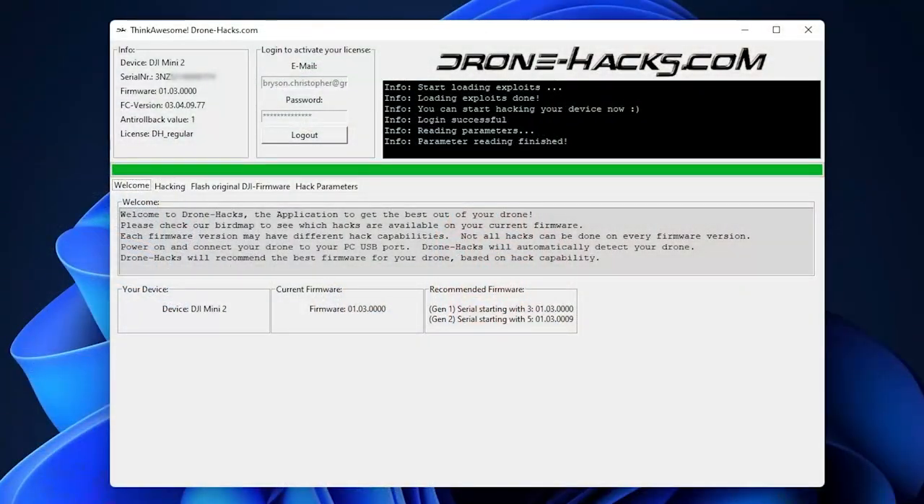Here's what the application looks like on screen. You can see I've logged in to activate the license and the Mini 2 is connected. I've blurred part of the serial number, but you can see it's recognized as a DJI Mini 2 with a serial number starting with 3, and it shows firmware information as well. The license has been applied.